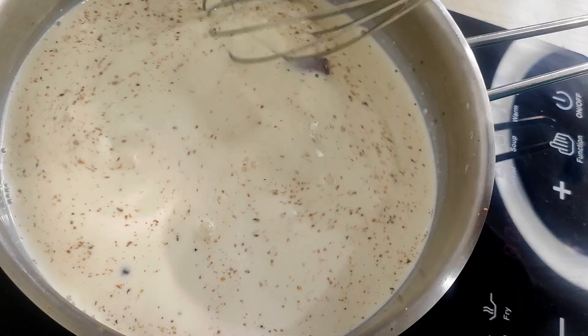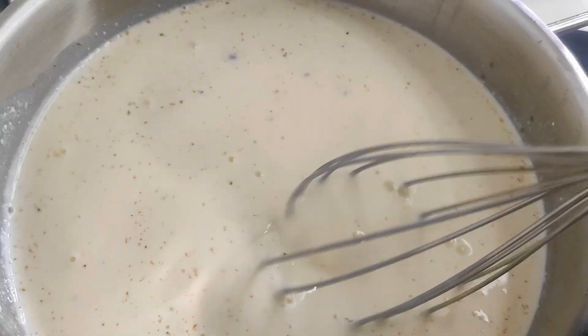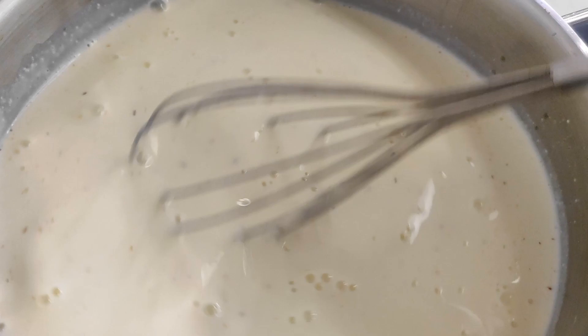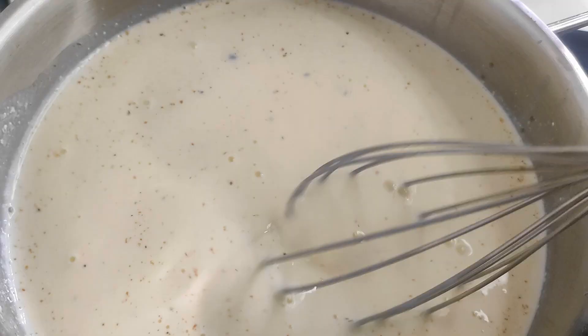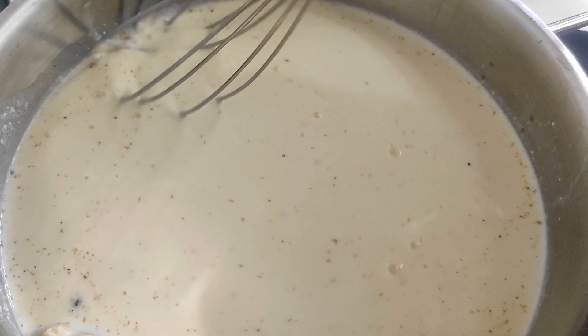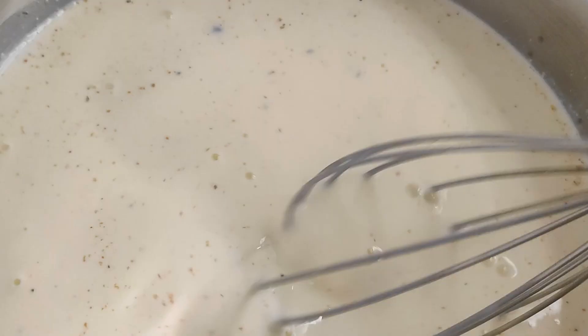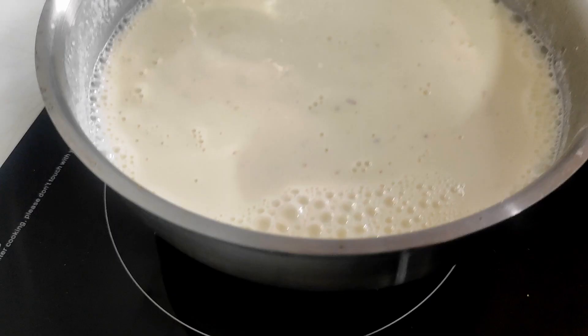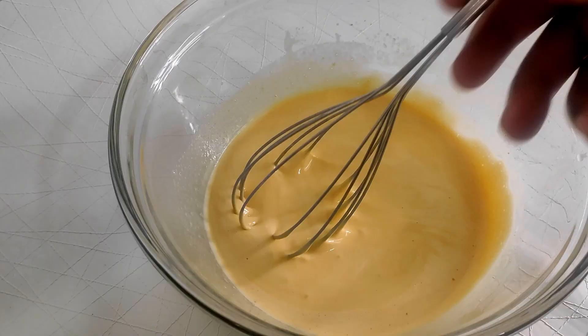You want to keep whisking this while it warms up. Keep it close to simmering for around five minutes to extract as much flavor from all the spices. You might have to turn off the heat if it starts to boil. The goal here is to extract as much flavor while not scalding the milk and not getting the milk so hot that it scrambles our egg yolks when we add it. It should be barely simmering before you remove it.